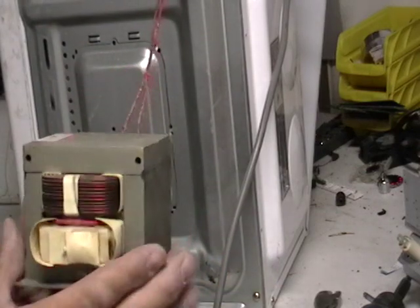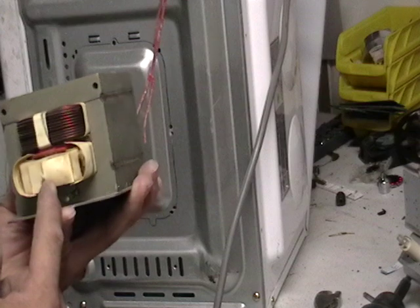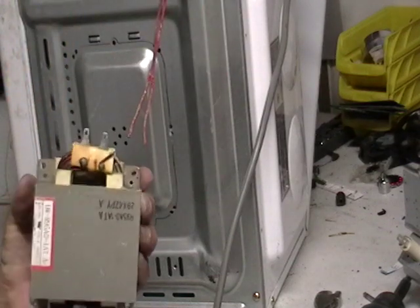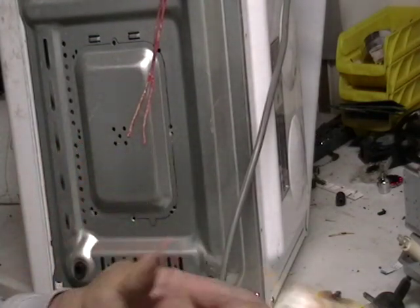Strip that off there. It's a nice, heavy piece. Cut them on one side, pop them off on the other side — should be no problem. I'll have another video on doing that. That way you can keep this and sell that for the steel.